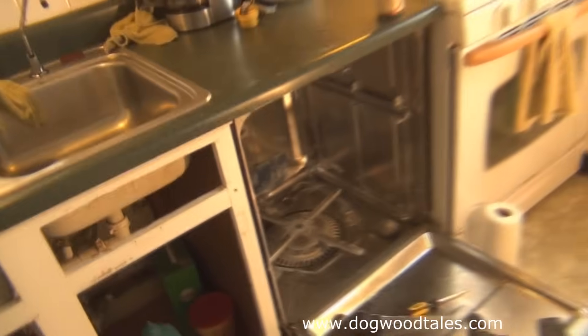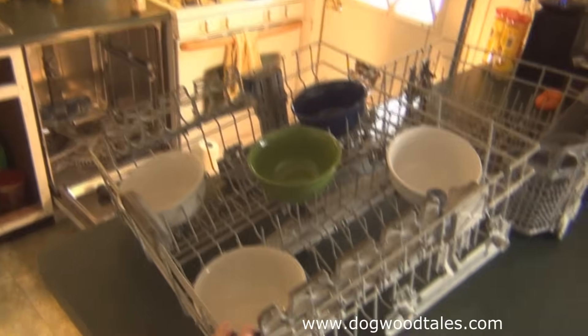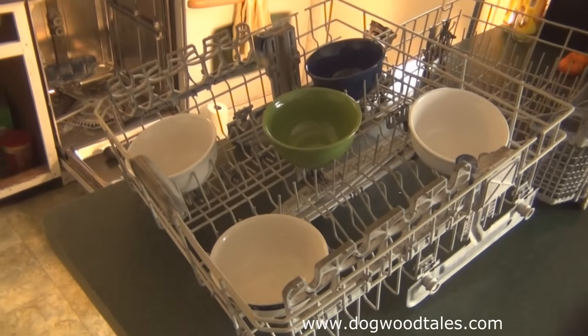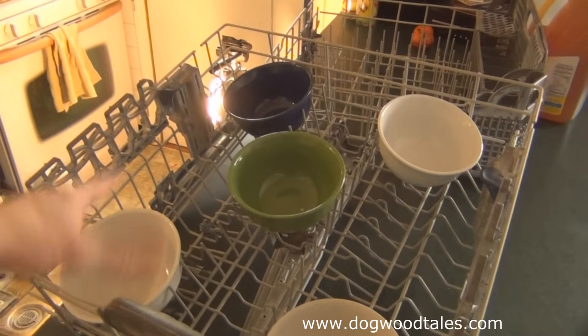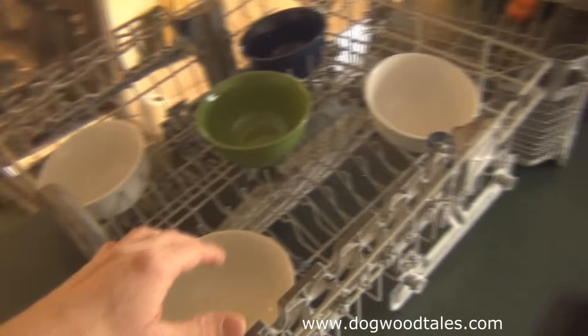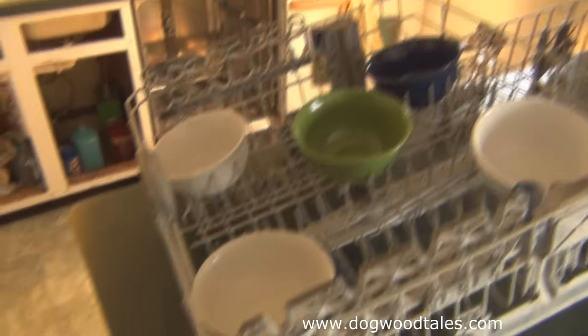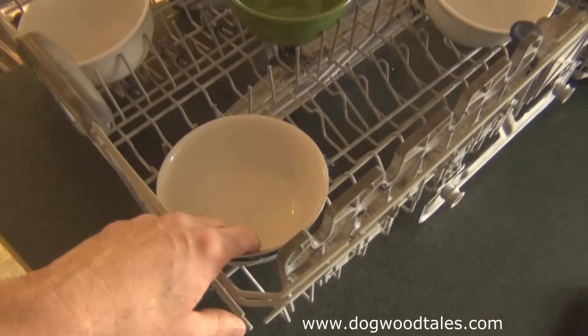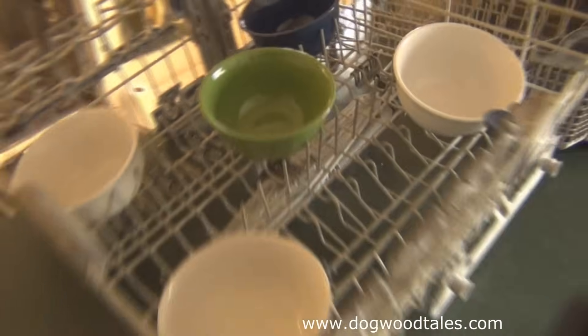To test my theory that water was not getting to the top, I took the top rack and put five ceramic bowls facing up — heavy enough not to be pushed around by water. I ran the dishwasher on the rinse cycle, which should have resulted in water pooling in the bowls. I wanted to know if water was missing from a particular corner or the center.